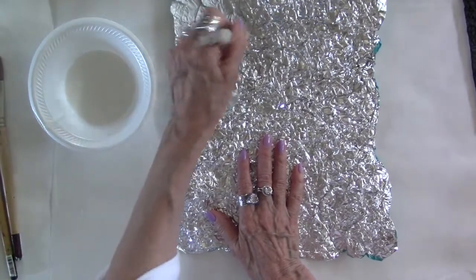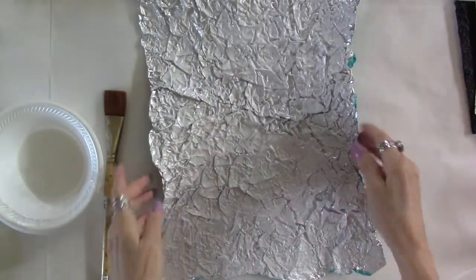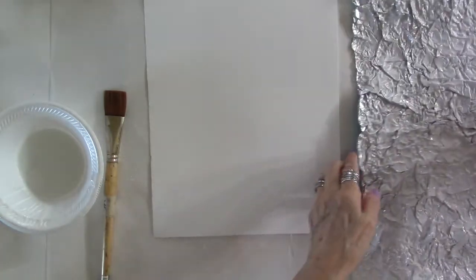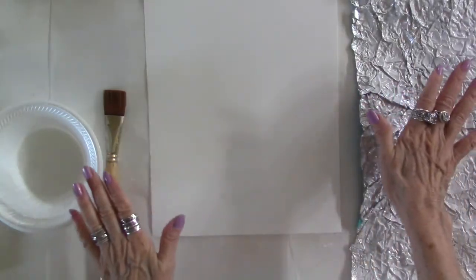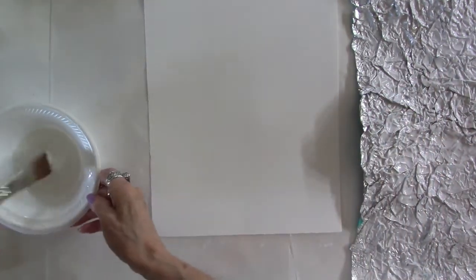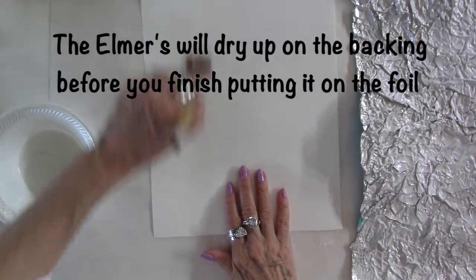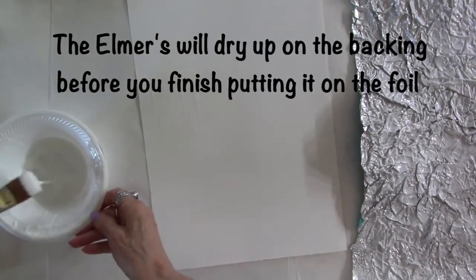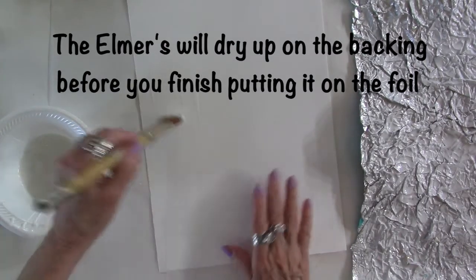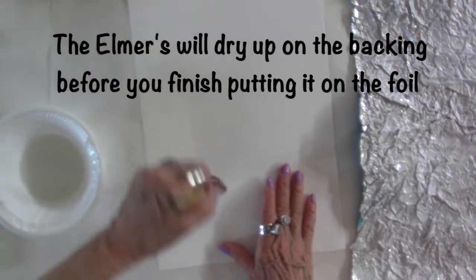Now I'm going to shut my camera off for a minute, I'm going to finish doing this and then I'll be back. Okay, so I'm finished doing that. Now what you're going to do is take your backing. I put the adhesive on the foil first because if you don't and you put it on your backing first, the adhesive is going to be dried by the time you finish putting the Elmer's on the foil.